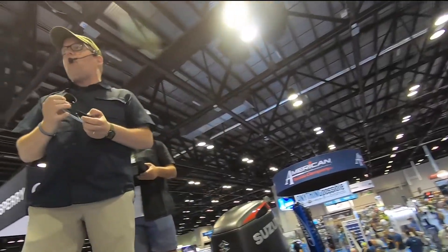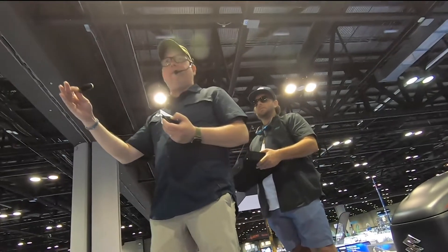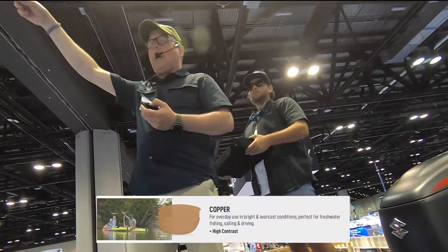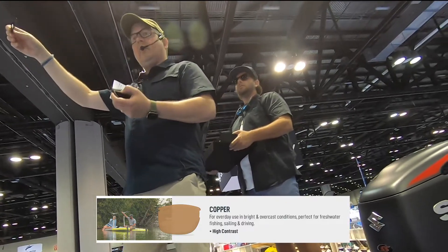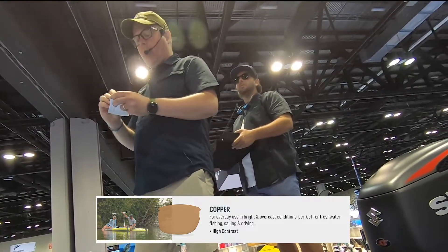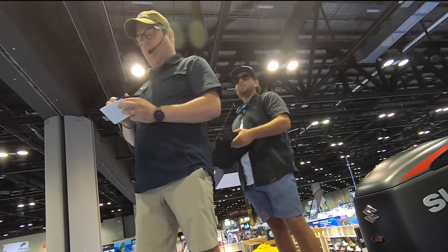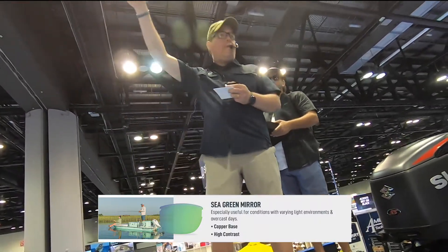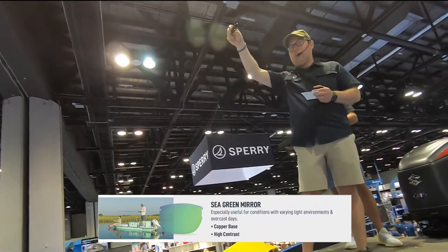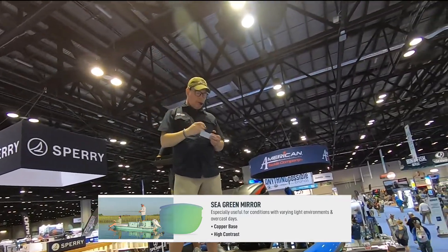For those freshwater fishermen who want a little bit more contrast — maybe you're doing some sight fishing or looking for structure — our copper lens is a fantastic contrast-enhancing lens that gives you great visibility on rivers, lakes, or streams. The same can be said for our copper with a green mirror. This is also a fantastic freshwater fishing mirror — great contrast with a beautiful green mirror aesthetic.